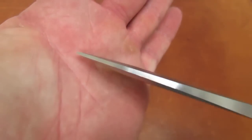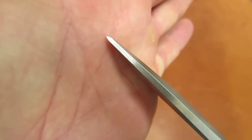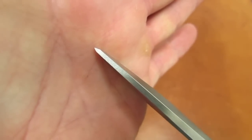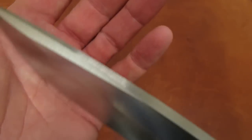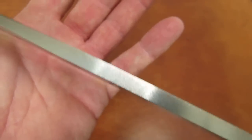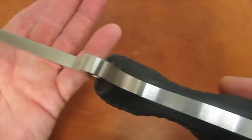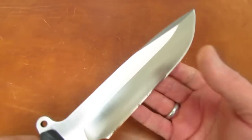After sharpening, we've come to a tip that is still pretty robust but will be suited to some more fine work than it was out of the box. Take a look at the grind on the spine — just really nicely done, up and over the cross guard. Just beautiful — what a finely crafted piece of cutlery.